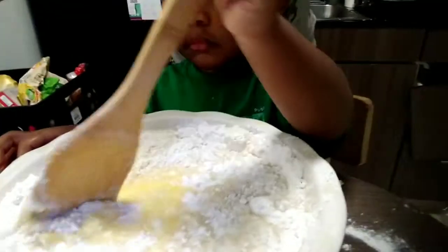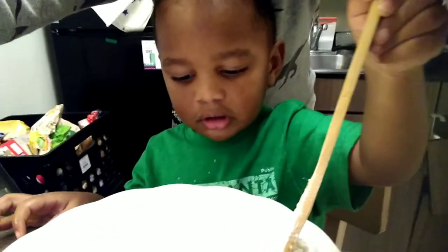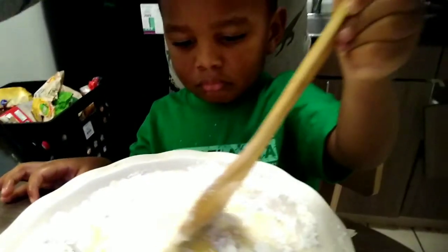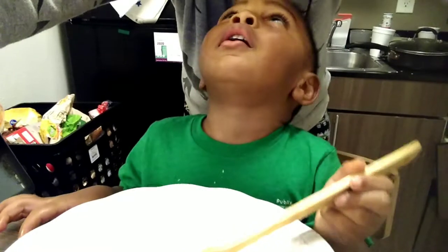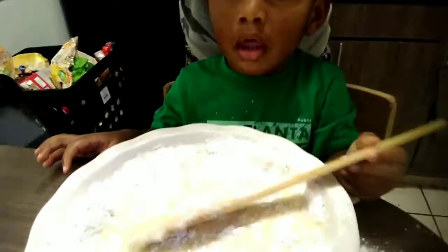Hi! What are you doing? Cake, yes! Are you mixing? Make your cake! Are you having fun? Can you smile? Say thank you all for watching — this is Rylan making cake.